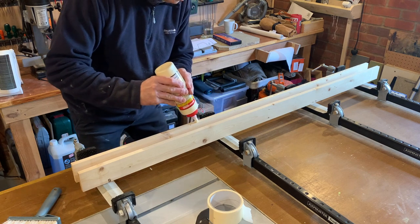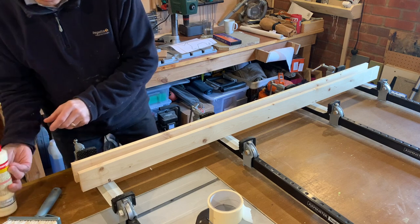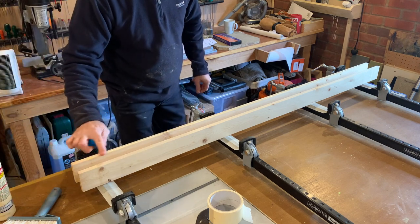As you can see, I'm running glue along the edges and I shall glue these together and put them in the clamps below and clamp them up for a good three to four hours, if not overnight.